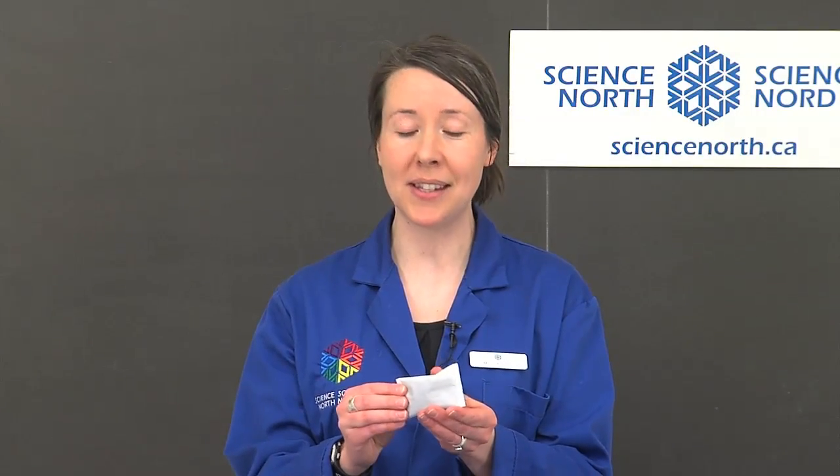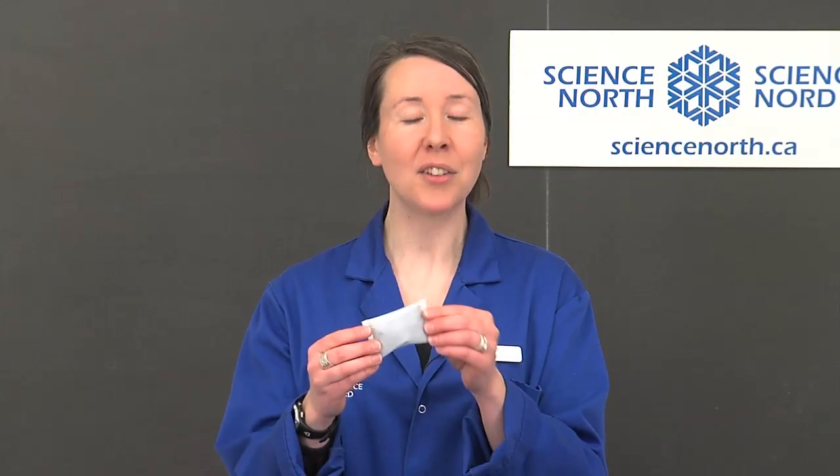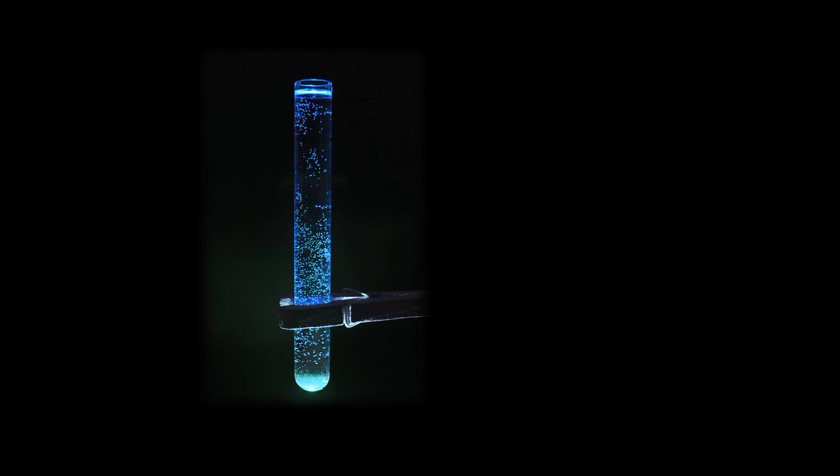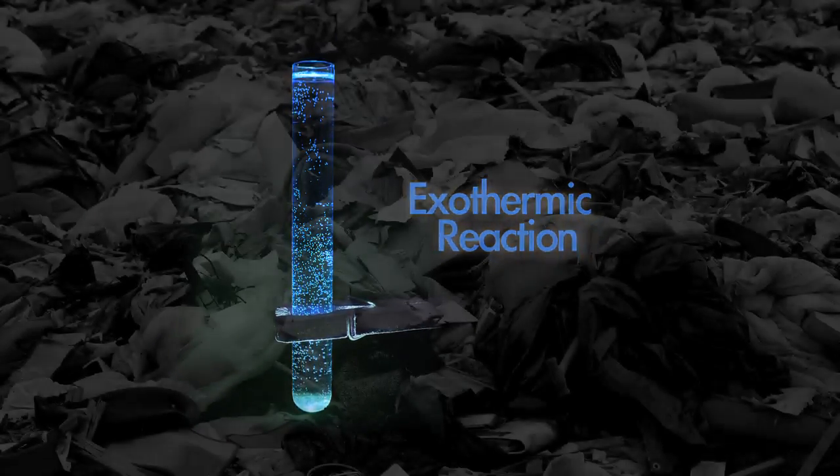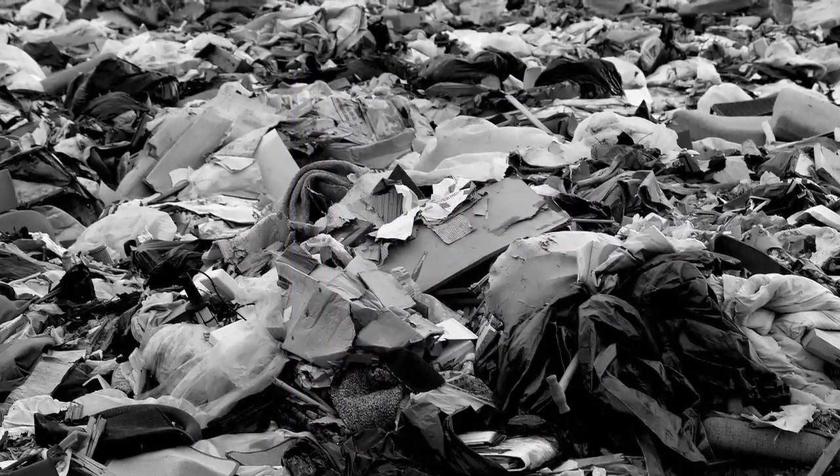The single-use hand warmers are great because their heat lasts for a long period of time and they're handy in an emergency. Just pull them out, shake them up, and when the ingredients inside are exposed to air there's a chemical reaction that produces heat. This type of chemical reaction is called an exothermic reaction, but unfortunately at the end of your day you have to throw them out, leading to more garbage in our landfills.